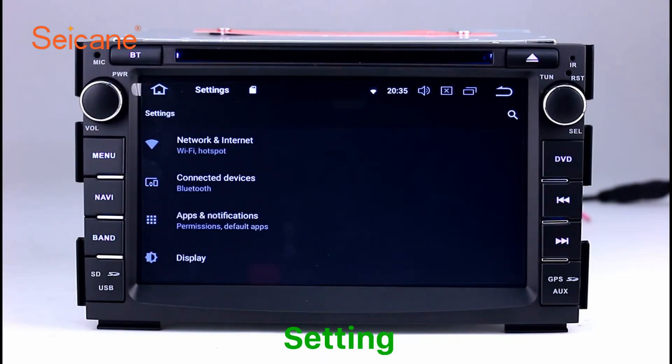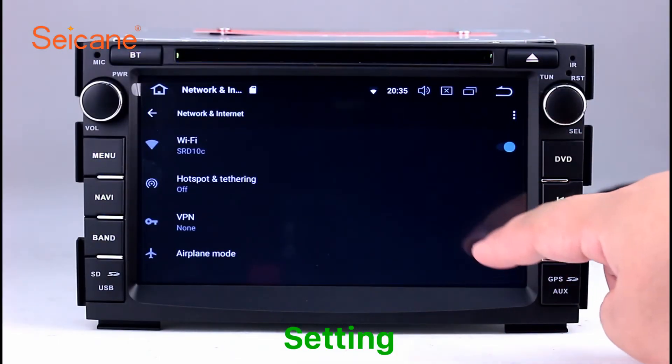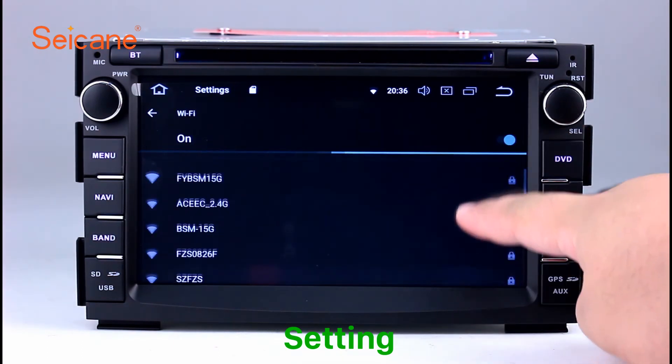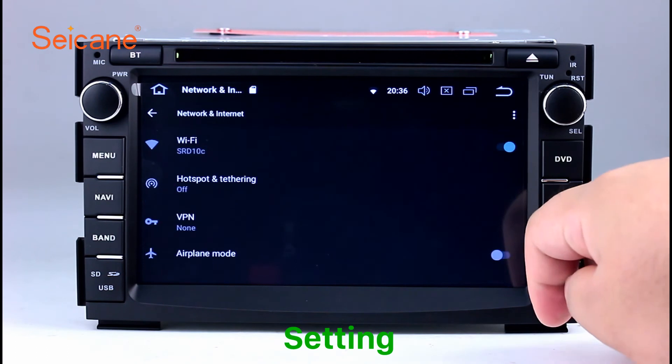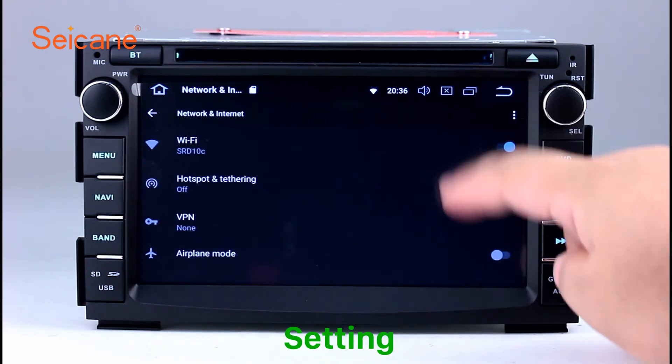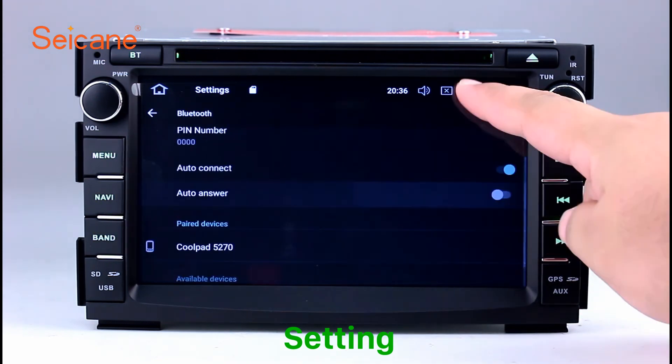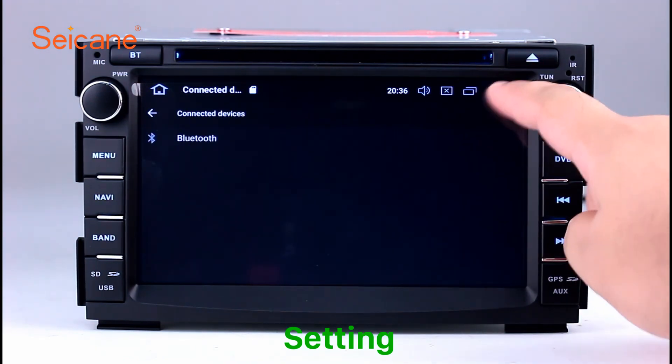Settings. Now we come to the setting interface. You can set display options, DIY your favorite panel light color in the element interface, set security options, set GPS options, set EQ values, set steering wheel control buttons, and so on.